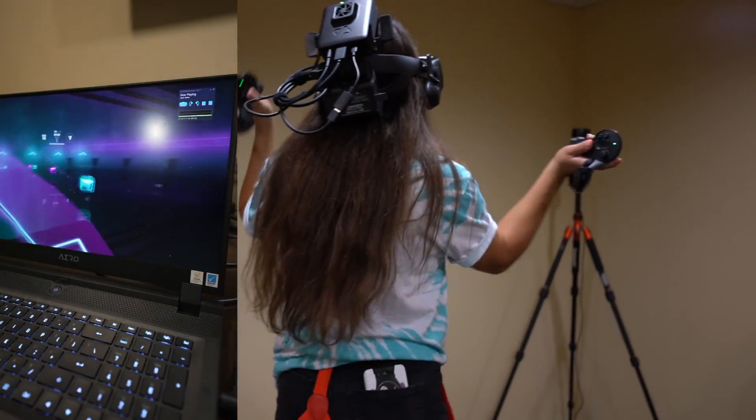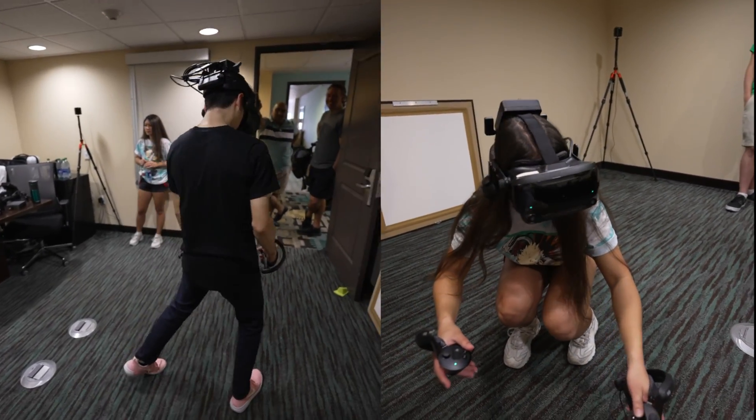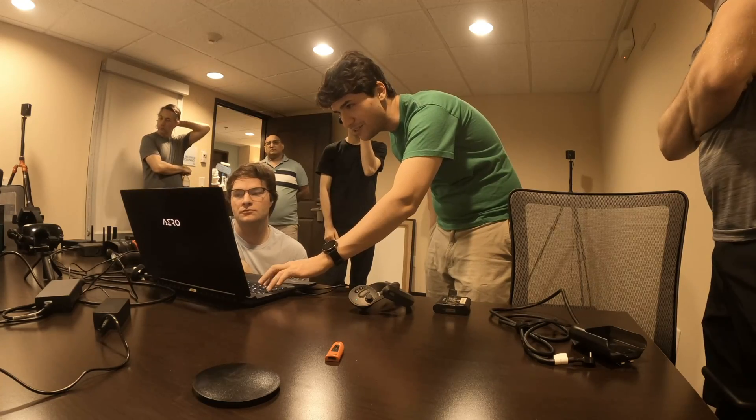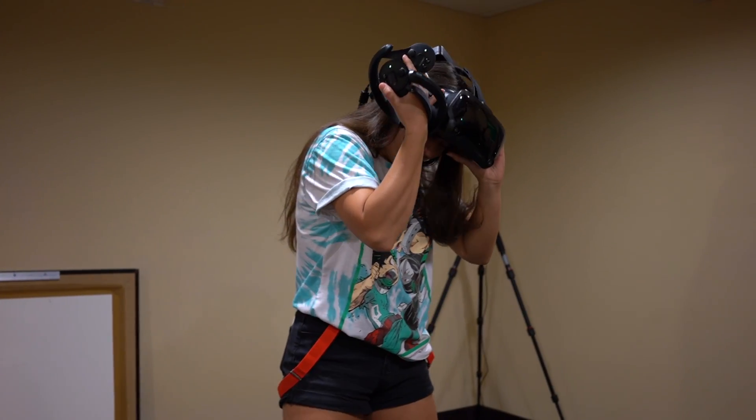We tried out 360 Beat Saber maps, Vibros, wall maps, and even some Eye of the Temple before sitting down with the Nofeo team for a thorough Q&A session. I'm super excited to share my experience with you, so let's get into it.